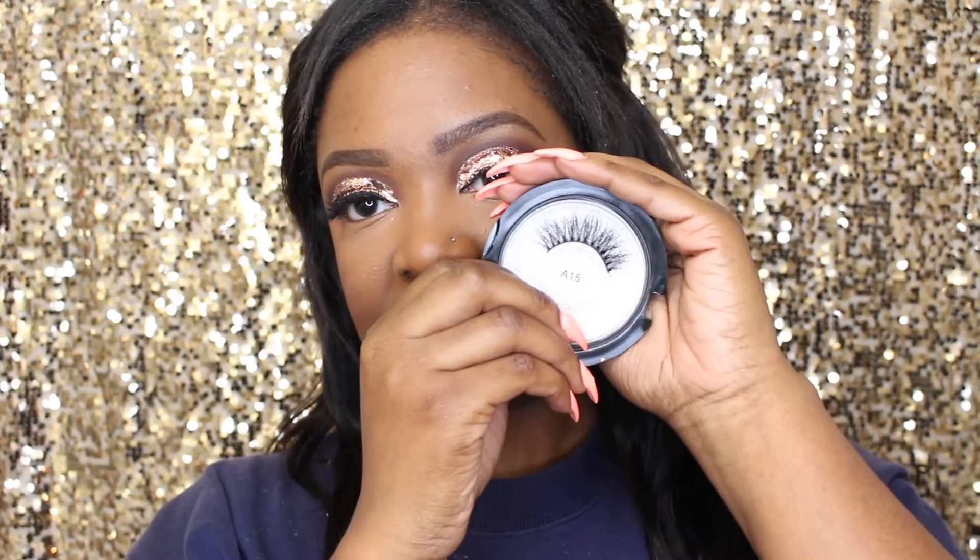I'll be applying these AliExpress A15 lashes off-camera, and I'll finish up with the rest of my face, then I'll be back with the finished look.